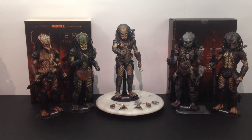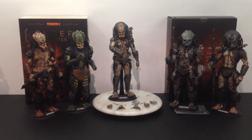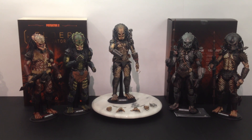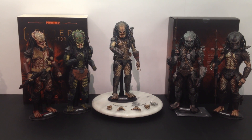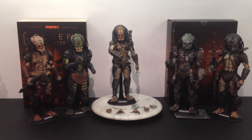There they are guys, and there's the new Hot Toys Elder Predator 2.0 version. Hope you've enjoyed the review. Happy hunting and get him while you can — he's definitely a figure that's going to be sought after and sell out fast, being as good as he is. Hope you've enjoyed. Thanks for watching. Bye for now.